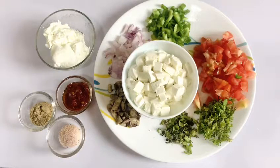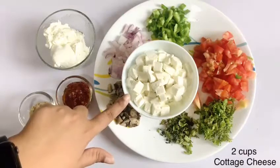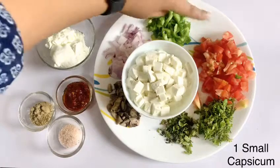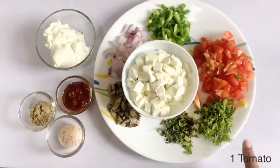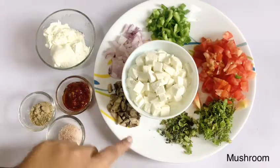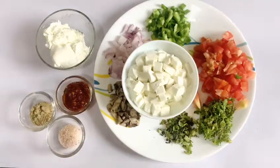First of all, we will make our taco stuffing which is going to be paneer. I have taken two cups of paneer and diced it. Then I have capsicum and a big tomato. For freshness, mint leaves.